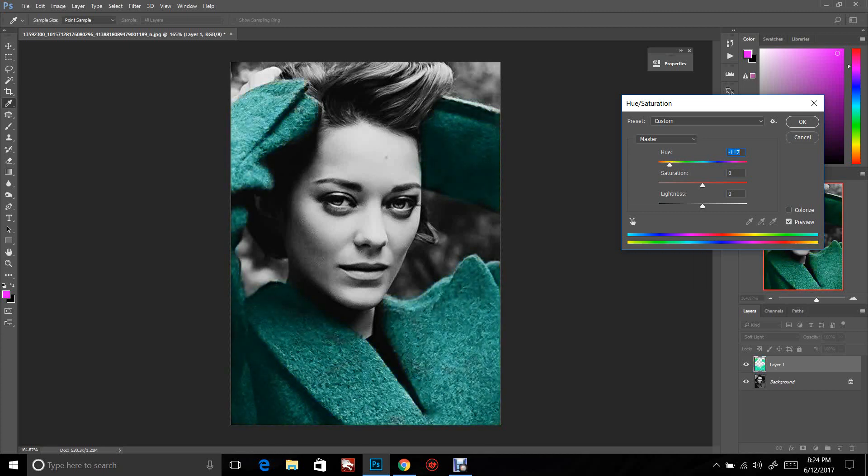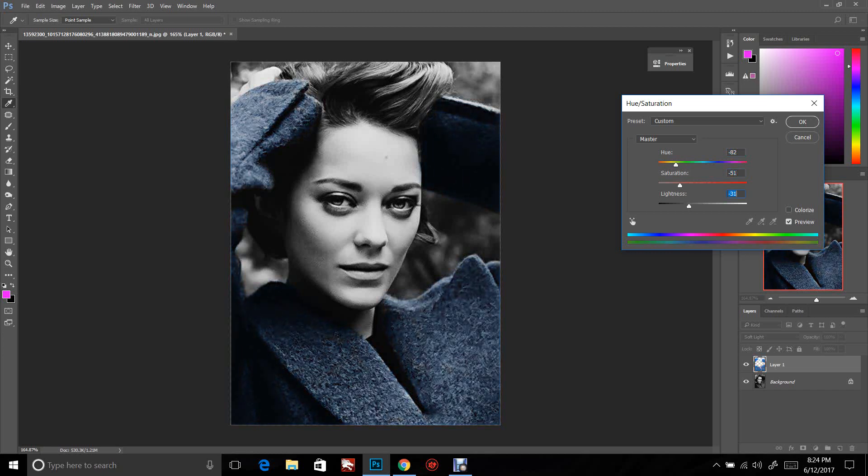If I wanted a blue, I can adjust the hue slider, then adjust the saturation to make it more or less saturated, and I can even adjust the lightness to make it a little darker. I like that right there — it looks good and natural.